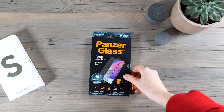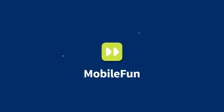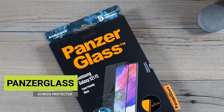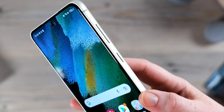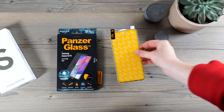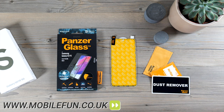Welcome back to the MobileFund YouTube channel where we bring you the latest and greatest accessories for your devices. Today we are going to be installing and reviewing the Panzerglass screen protector for the Samsung Galaxy S21 FE. Before we begin, to buy this screen protector or any other accessories for your S21 FE, check out the links in the description.